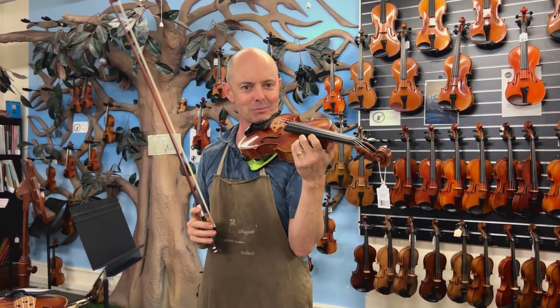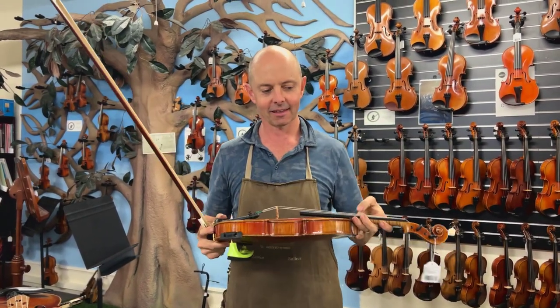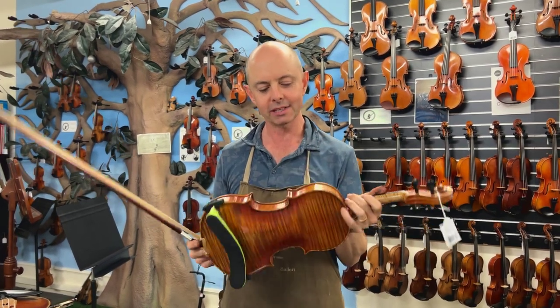Okay, it's beautiful. It's full and ringing and quite easy to play as well. It has a nice woodiness to the sound.